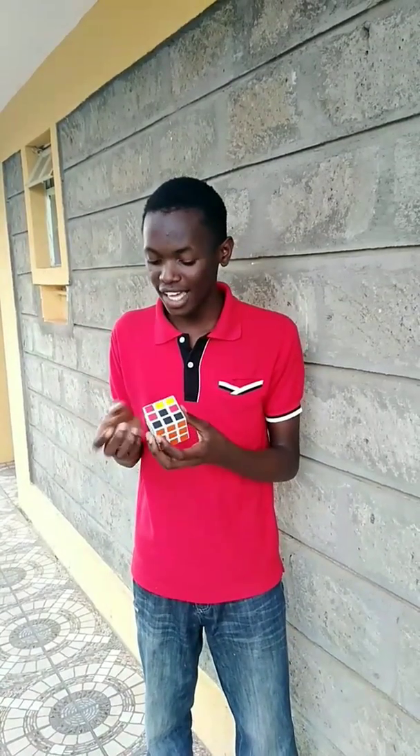The second part is solving the second layer. Automatically, when I solve the top, it automatically solves the top layer. So I'm solving the middle of the second layer, which is now quite simple. When you have mastered the formula of solving it, it is quite convenient and it will make you brag a lot if you know it.